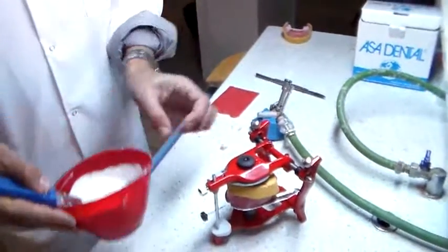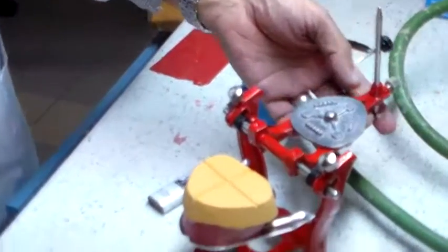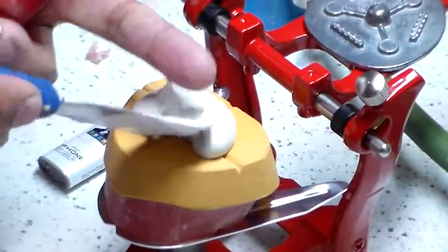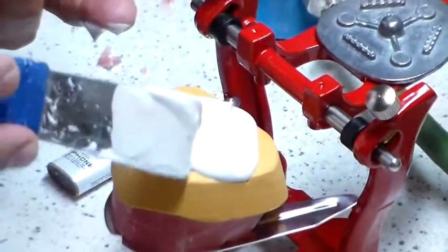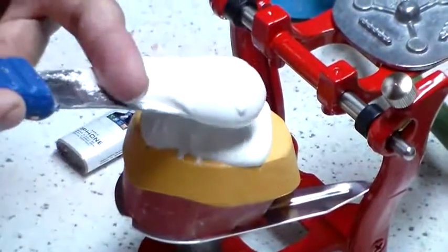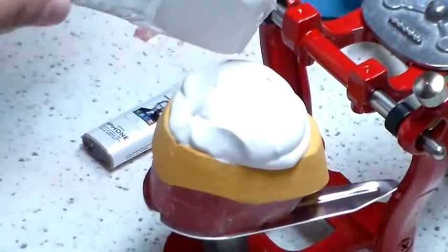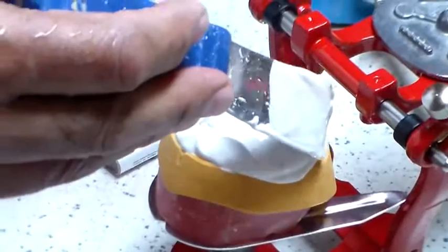We are here going to do the mounting. The mounting cluster goes on to the upper member, upper cast. Look at the consistency of the mounting cluster — it needs to be nice and soft so that there is no pressure on the upper member while it is mounting.